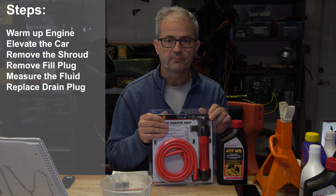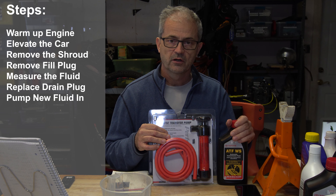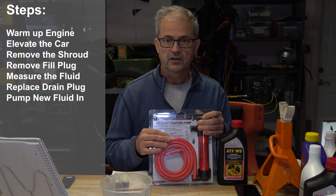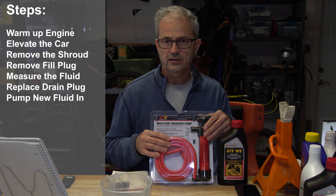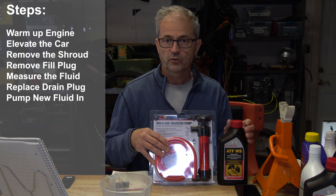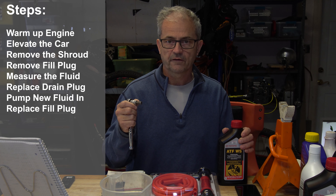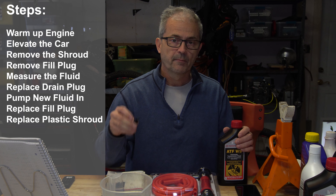This is where we're going to use our pump to pump fluid into the fill port. Just take one end of the hose and put it into your brand new ATFWS fluid and the other end into your fill port. Pump away until about three and a half quarts are in the CVT. At this point you might start to see some dripping coming out of the fill port — have some rags ready. Once it starts to drip, it's full. Pull out your 10 millimeter hex, replace your fill plug, and torque it down to the specified torque.